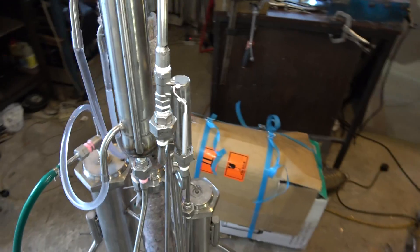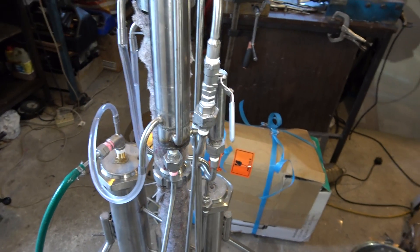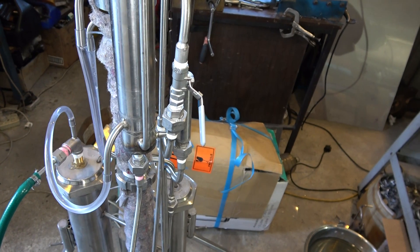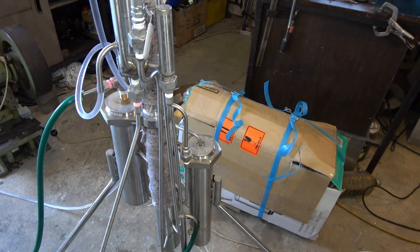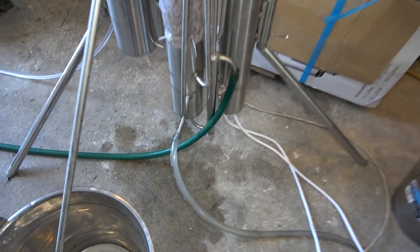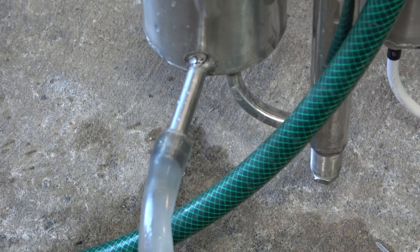Here is a valve — a ball valve, a tiny one, quarter inch — for wash flow adjustment. Here at the bottom is the wash supply into the column.